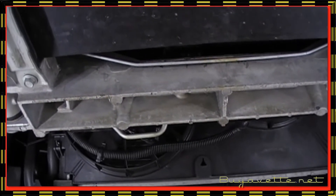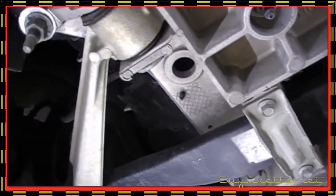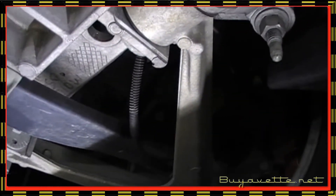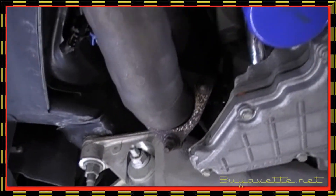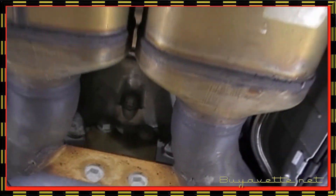Alright, we're underneath the '03 Z06. Looking into the left front wheels where the brake calipers are, and scanning around to the other side. Everything is very correct and very, very dry — no drips of oil, no signs of anything from bottoming out or scraping.